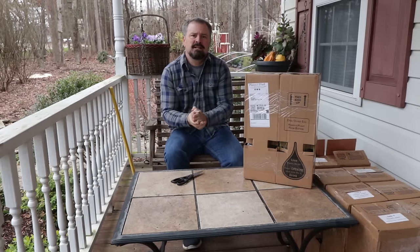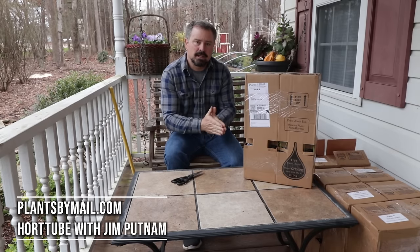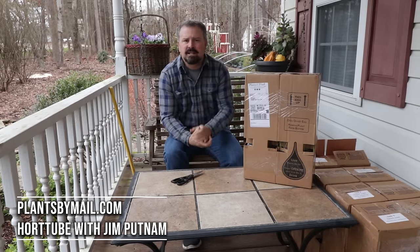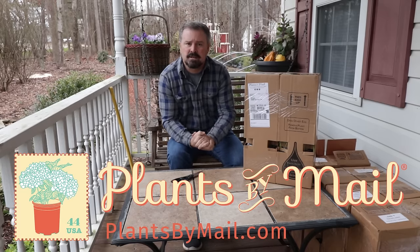Welcome to Hortube. My name is Jim Putnam. In this video, I'm going to be introducing a Plants by Mail dot com giveaway. They have given away gift certificates on the channel several times over the last year, and I'm very thankful to them for that.